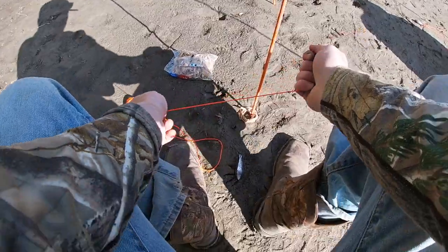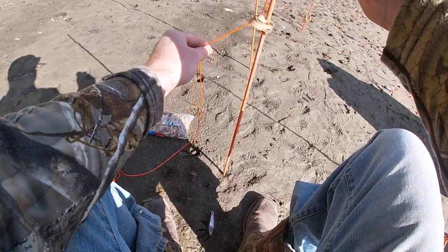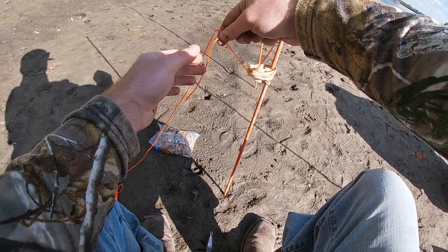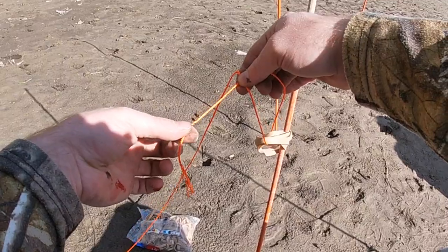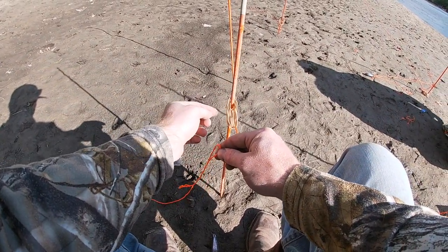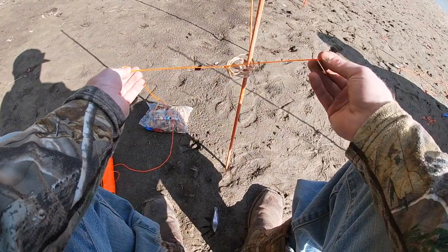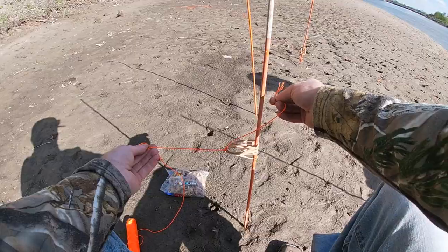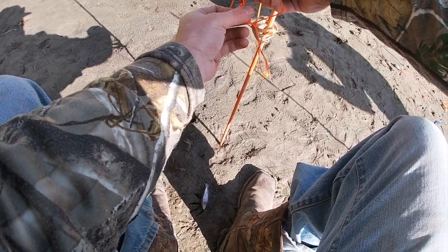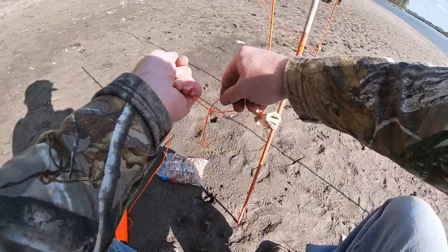That helps a lot especially with big fish. Take your line, wrap it around — as far as knots, I always go with the Palomar knot but can't do that with this string. You want to leave enough line on the end so you can tie a safety string back to this in case the rubber bands break. I'll show you that. Basically just tie a bunch of knots in a row, leave enough area that you can tie back around as a safety string. Tie about four or five knots.